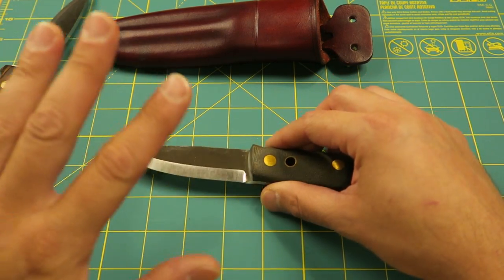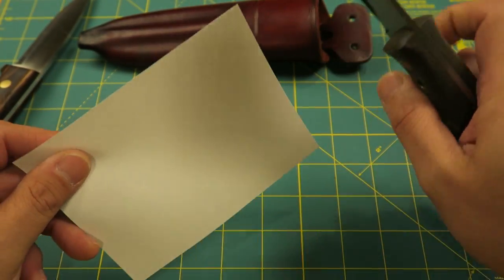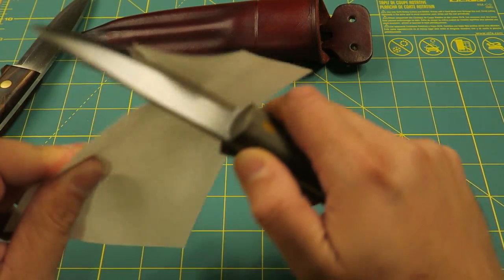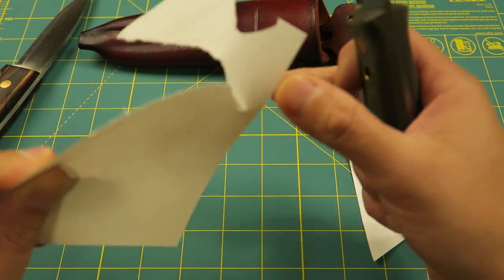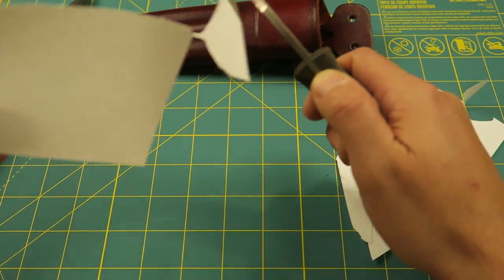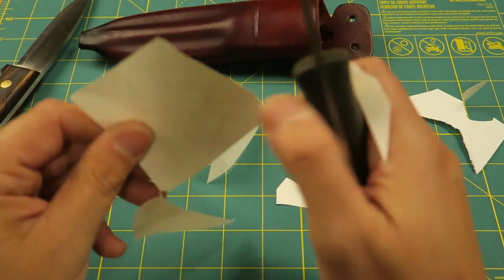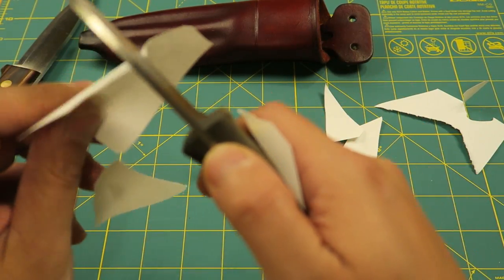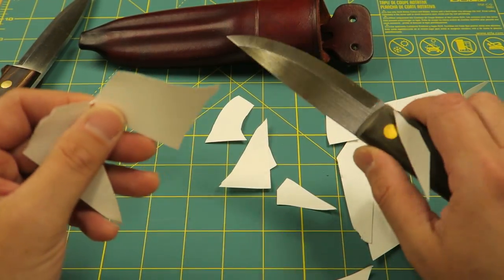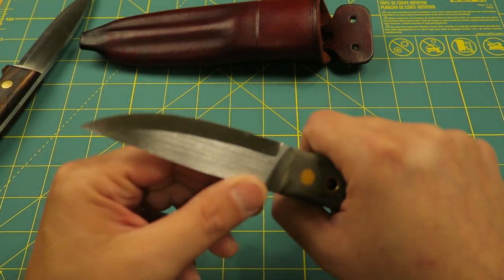I'm totally stoked about that. Folks, check out how sharp this thing is. I've got a sheet of paper here — remember, I haven't used this yet. Look at that, it cuts like a laser. And you know, I'm looking forward to it.